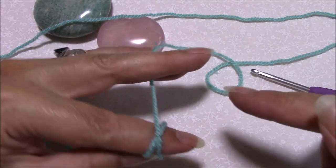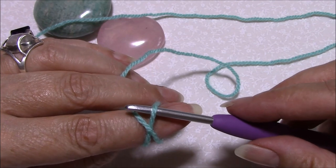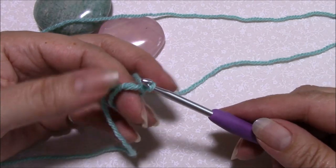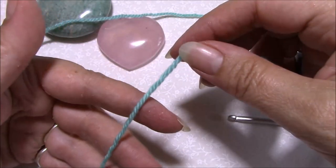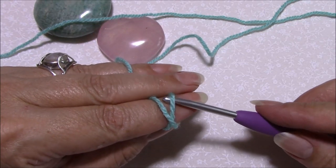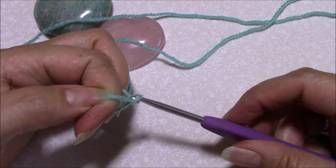Let me show you again: over your finger, round, cross over, and hold between your second and third fingers. Hook under the first loop, over the second loop, pull through, pick up your yarn and pull through — there's your magic ring. Over your finger, all the way around, cross over, hold it between your second and third fingers, hook under the first loop, over the second loop, pull through, pick up your yarn, pull through.